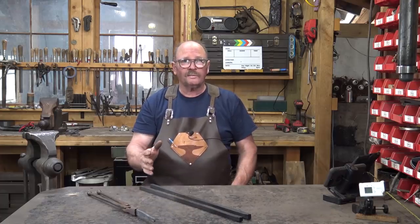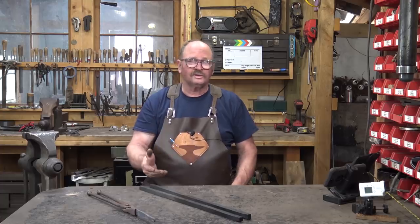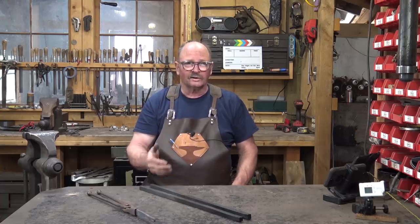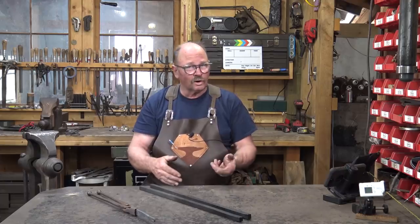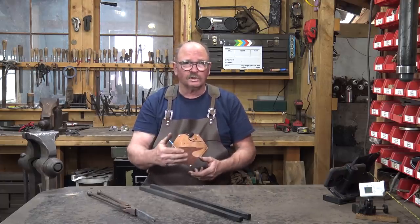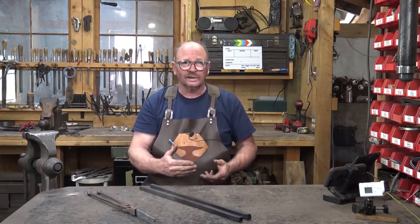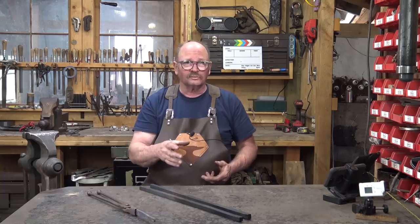This time we'll do it under the power hammer. It'll be a little bit faster and the video will go quicker. The concepts are all the same - it's still a matter of half-face blows, turn it towards your tong hand, half-face blows, turn it towards your tong hand, half-face blows. We'll try to talk about all that as we do it so you understand each step as we progress with these tongs.